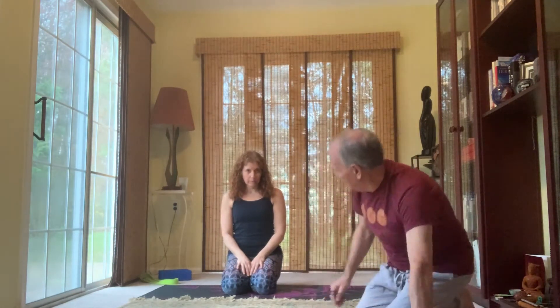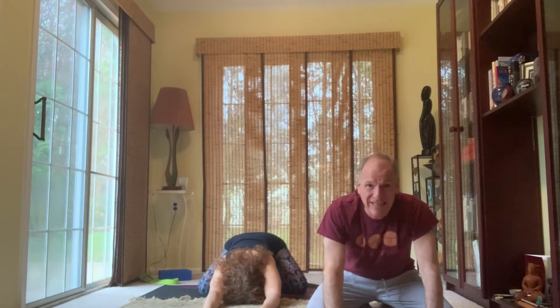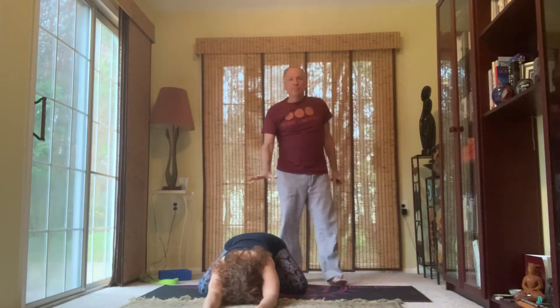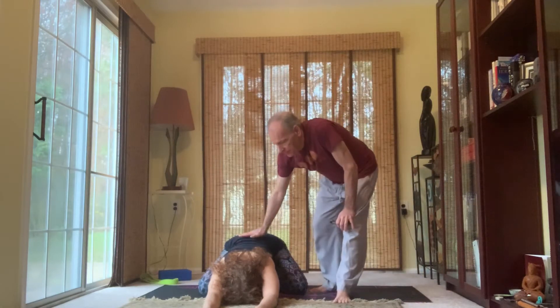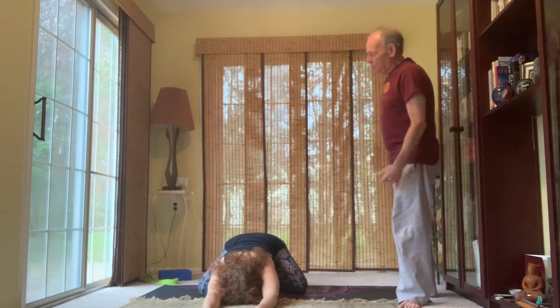So we're going to begin with child's pose. In child's pose, you can do it one of two different ways — your knees can be out wide or you can bring your knees together. Arms can come out long. For our purposes today, have the knees out wide and the big toes touching one another. The hips are sitting on the heels, or getting as close to the heels as possible. Your back is flat, your arms are out long, and you should feel a nice good stretch in the shoulder joints. We're going to stay here for about 10 breaths, so just begin to settle in.